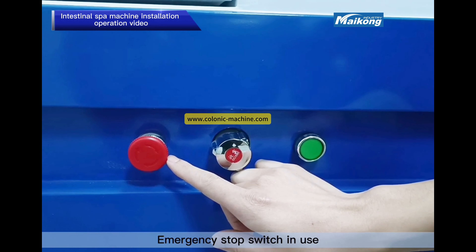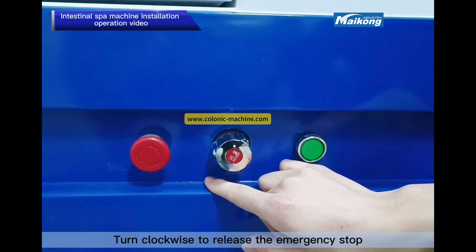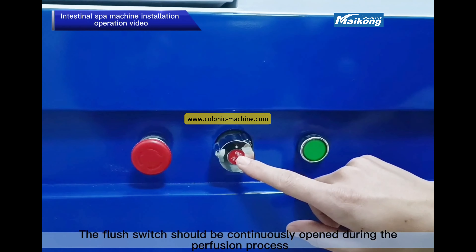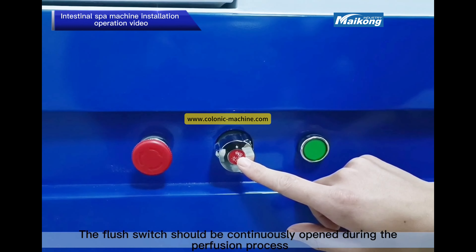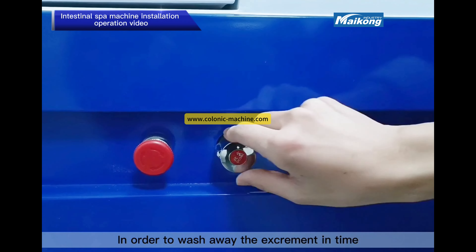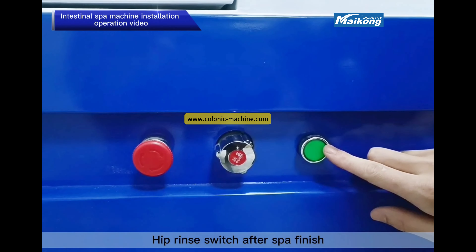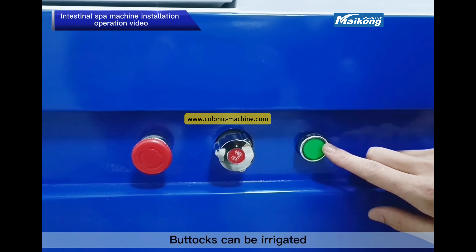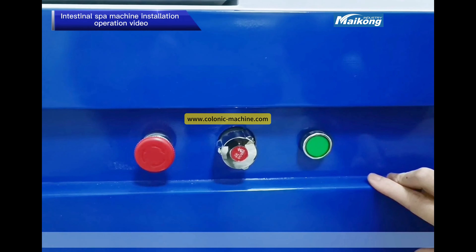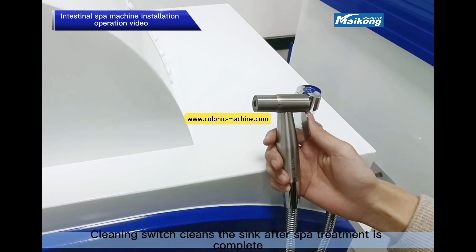The emergency stop switch can be used to suspend operation in case of emergency. Turn clockwise to release the emergency stop. The flush switch should be continuously opened during the perfusion process in order to wash away excrement in time. After the spa is finished, the hip rinse switch can be used to irrigate the buttocks. The cleaning switch cleans the sink after spa treatment is complete.